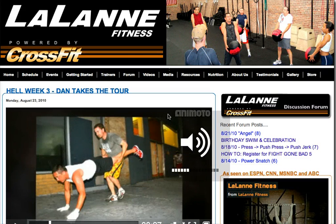Okay guys, here we are on the Lalane Fitness website. I'm going to show you guys how to register for Fight Gone Bad 5. We get a lot of questions in the gym about how to do this and it's fairly simple.